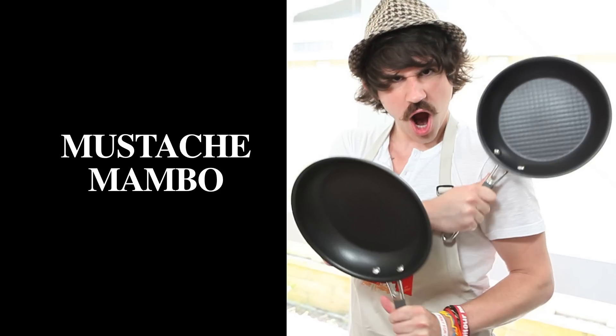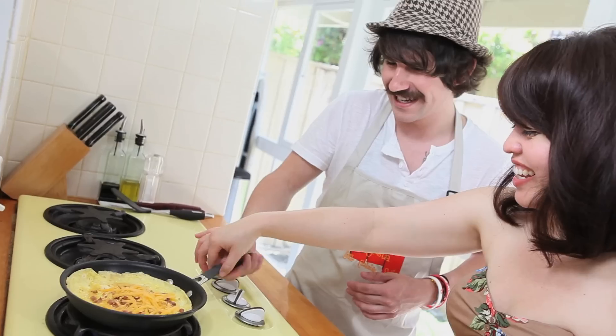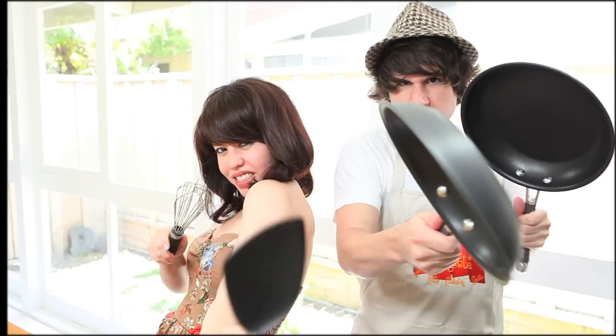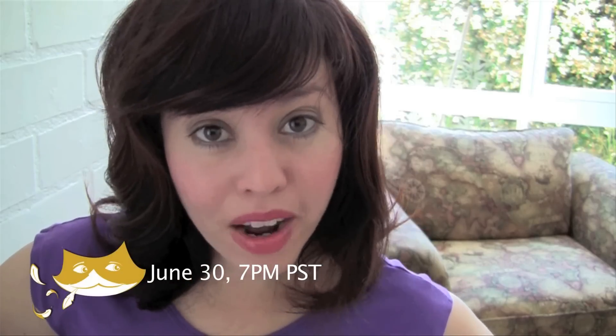Now show me your skills with skillets! Leave me a comment or a video response for your chance to win these Better Homes and Gardens skillets. They're lightweight and great for making omelets. You have to be a subscriber or Facebook fan to win. I'll announce the winner during my live broadcast — and you don't want to miss that, my Megustinos!